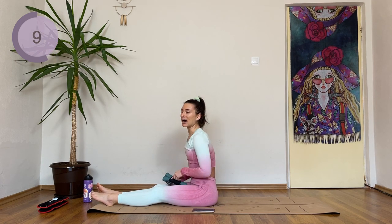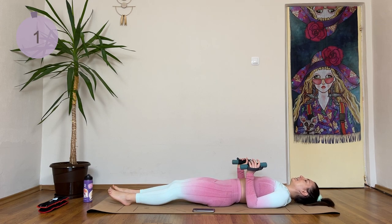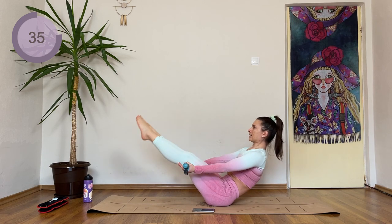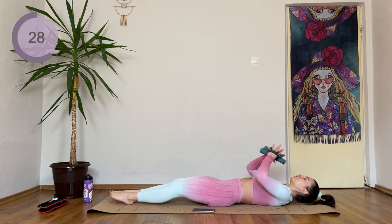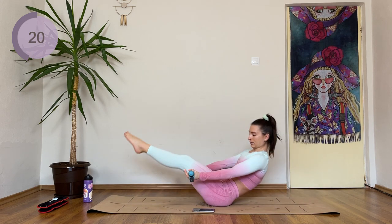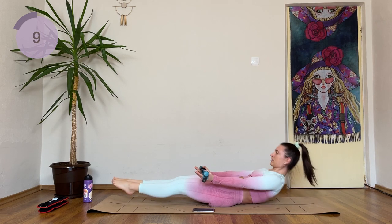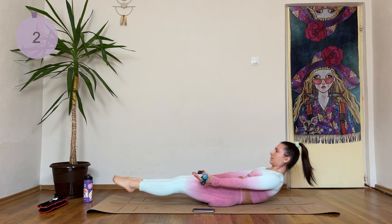We're coming down into a hollow position. Arms and legs are a little bit up off the floor. Lift the legs up, lift the upper body up, then come to a boat and lower down. If it is too hard for you, drop the weight. Your other option is to just lift one leg up. You have less than 20 seconds now. Breathe, exhale when you're coming up, inhale on the way down.